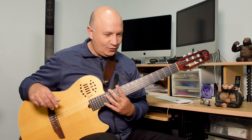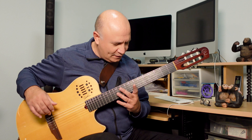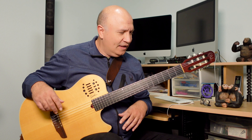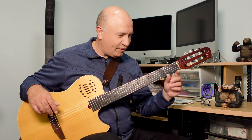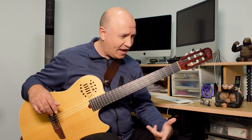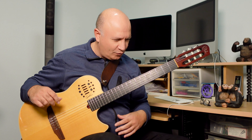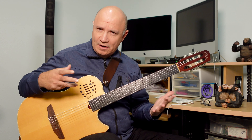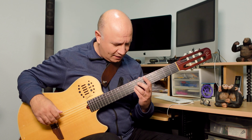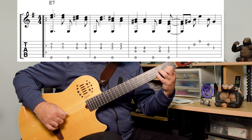The next four bars are very similar, but they're in A with an A bass. So I'm going to repeat the E part, and then it goes to the part in A. And there's that syncopation, and then a little arpeggio, and then a part in D7.